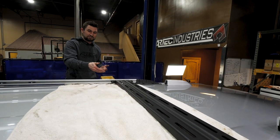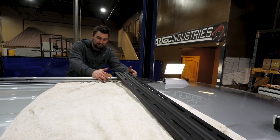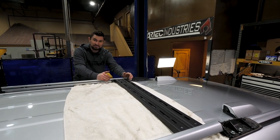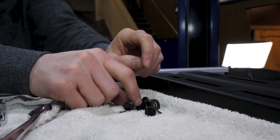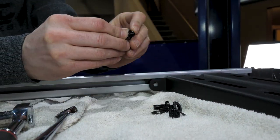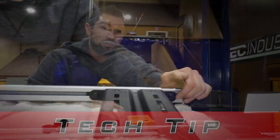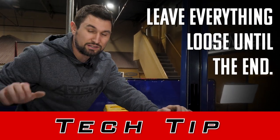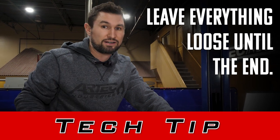All right, I'm going to show you how to install the rail. We've got our tabs in — you just want to make sure you line up your tabs to where the rail is going to sit, and then use the 5/16ths hardware. You're going to take one 5/16ths grade eight bolt and washer. Here's a little tech tip: you want to leave these bolts loose until you have everything together, and then once you have everything bolted up, go through and tighten it all.